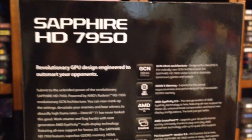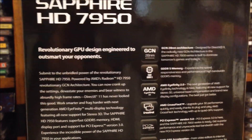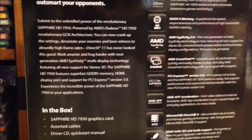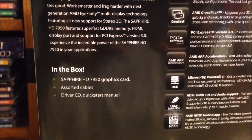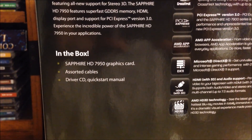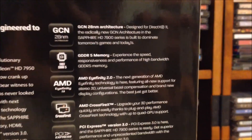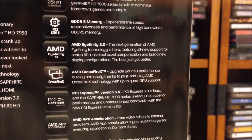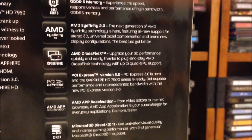Let's move on to the back of the card. Some more info on the card itself, which you can read and pause if you want. Inside the box, you get the 7950 graphics card, assorted cables, driver CD, and a quick start manual. There's more info on the card — go ahead and pause if you want to read that.